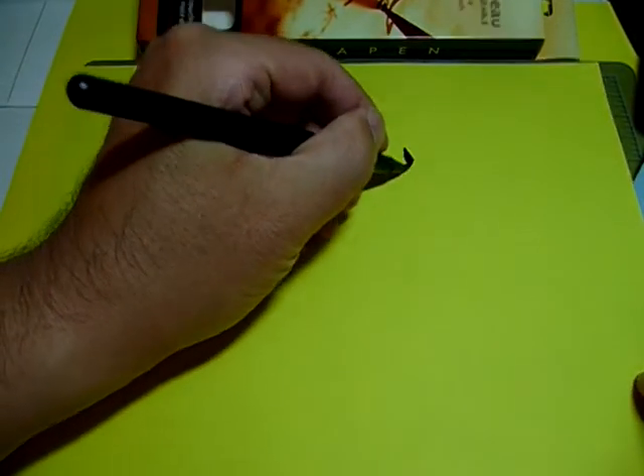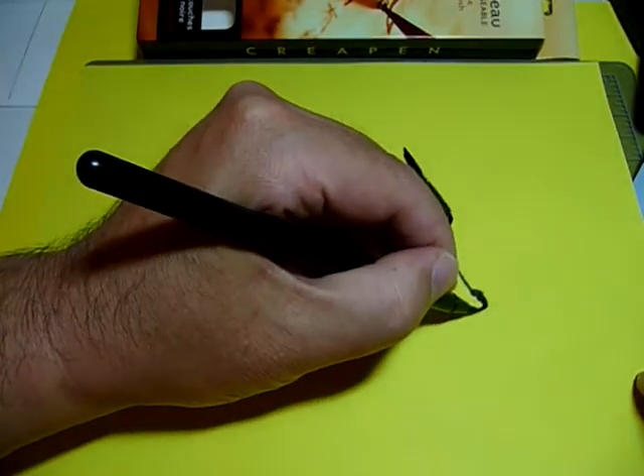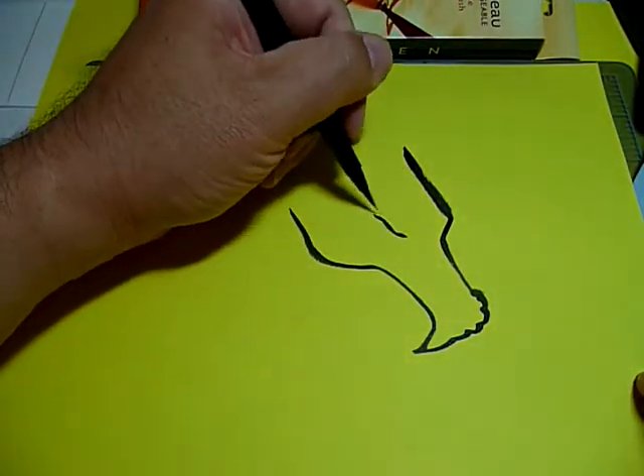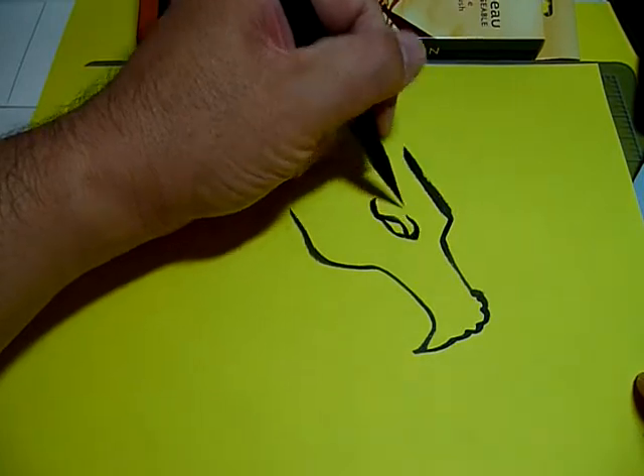Okay, let's see how this brush pen works to make a quick dragon head. I'm going a bit slowly so I can get a continuous dark line.